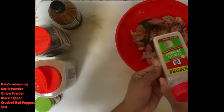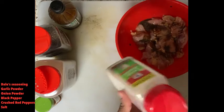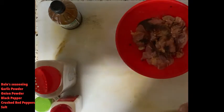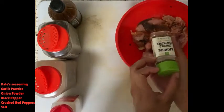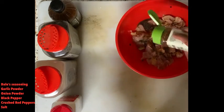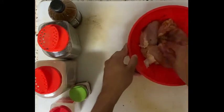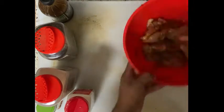Then I add some onion powder. Now if you're gonna sauté onions with it you don't really need the onion powder, but I usually just use the powder because sautéing takes too long. Add some classic black pepper — I don't add too much because I think it's kind of overpowering. Then I like to add some crushed red peppers for a kind of chipotle flavor, just a little bit. And of course you gotta add your salt — about a teaspoon. We'll see you in the morning.